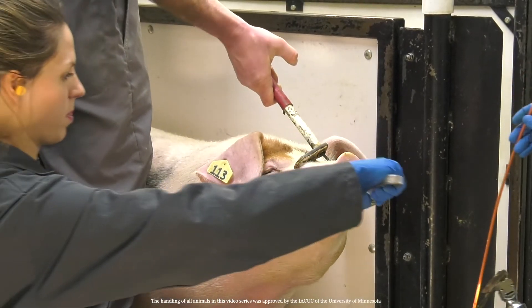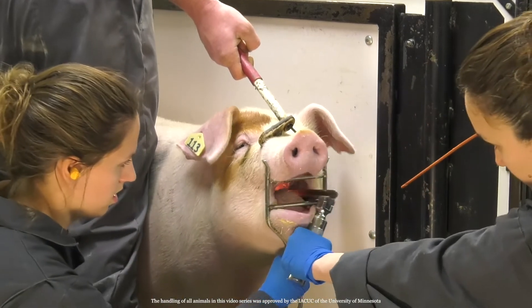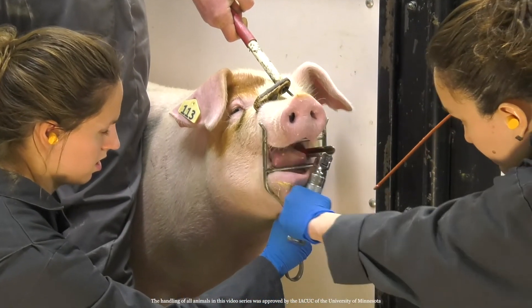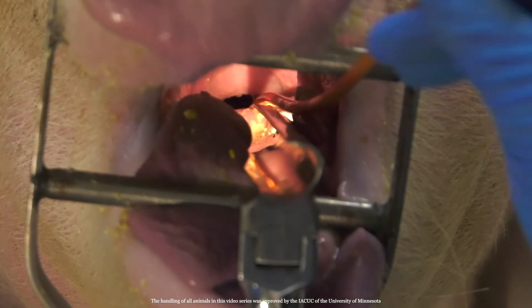Use the blade of the laryngoscope to see into the back of the pig's throat. If you don't have a laryngoscope, position the pig under a light source and use a tongue depressor. Next, use your other hand to slowly feed the catheter into the pig's throat.